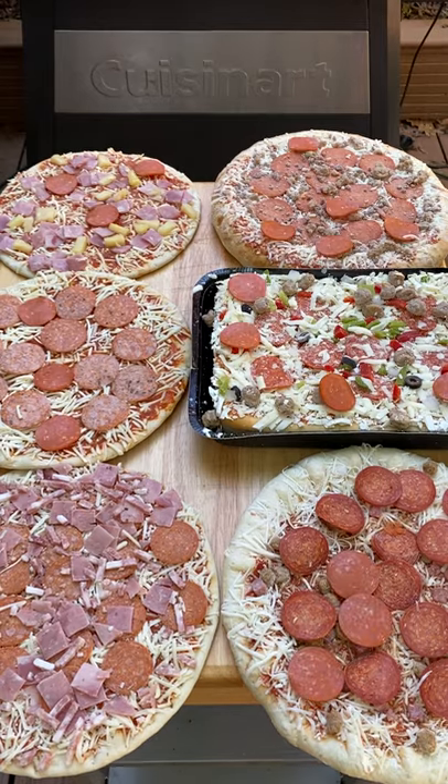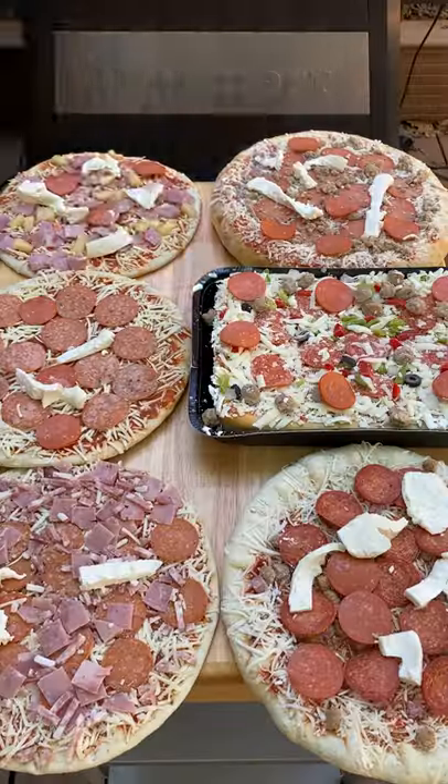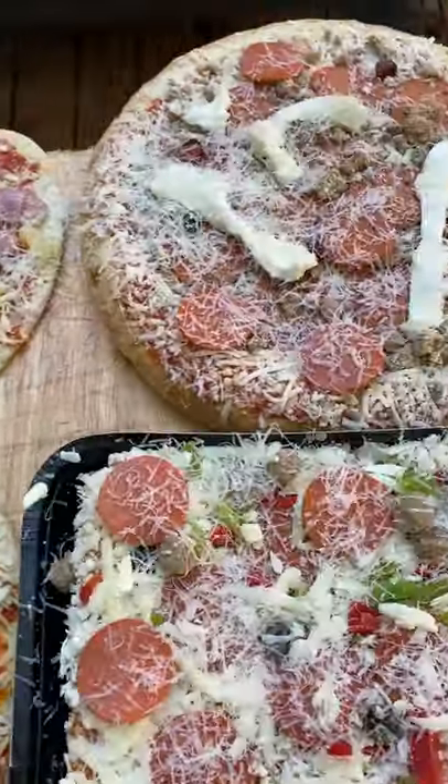Today we're cooking frozen pizzas on the smoker and you can add on extra toppings. We went in with extra pepperoni, these bacon lardons, extra cheese, and we did some thin crust and thick crust pizzas just to see which one we prefer better.